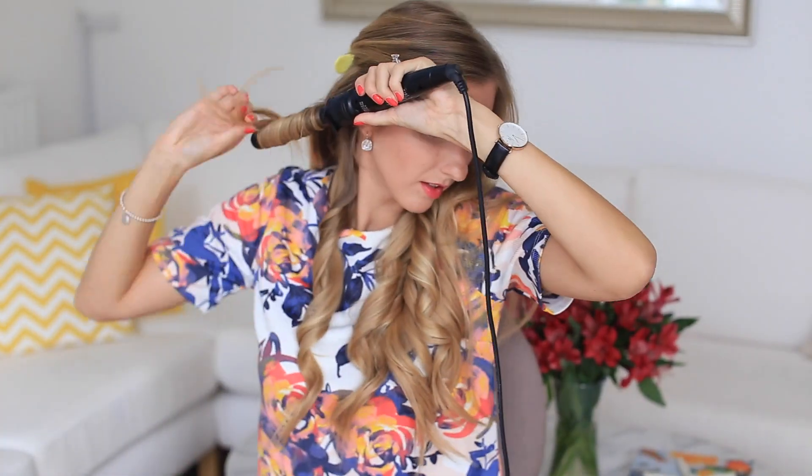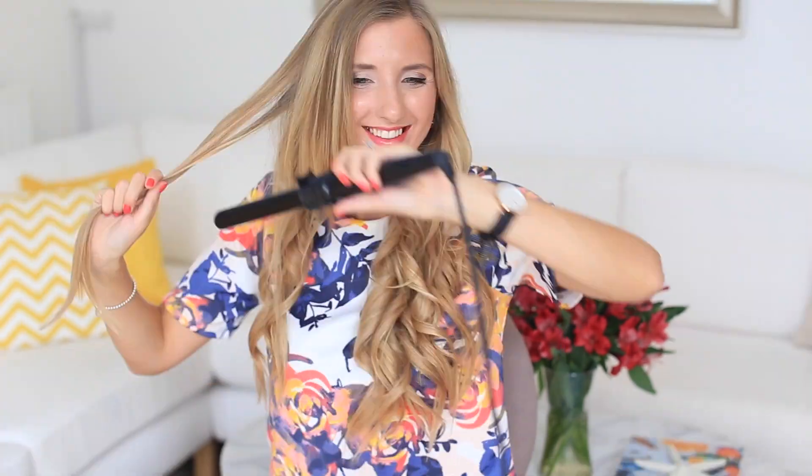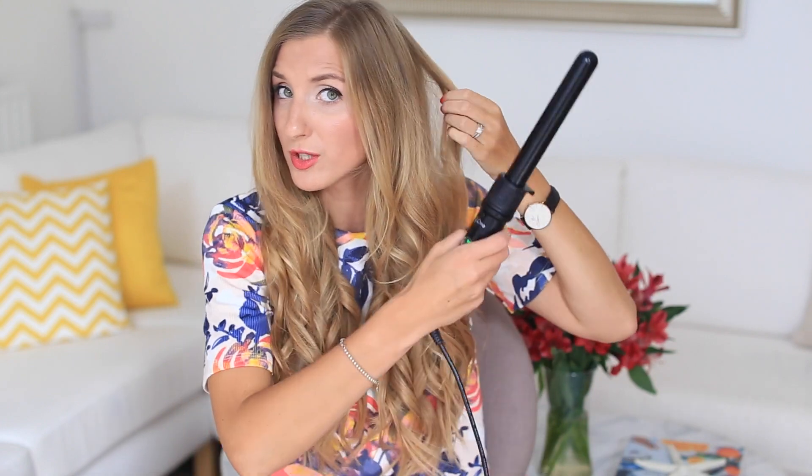Now I'm going to do the same thing on the opposite side — just like I did on this side, switching up the directions of how I curl each section. Clipping away the rest of the hair so that it's easier to curl. Now that I've curled most of my hair, this is the fun part where you can perfect your curls. It's especially important for the top part of the hair, where you can perfect the look — just grabbing a few sections where I want the curl to be a little bit more defined.